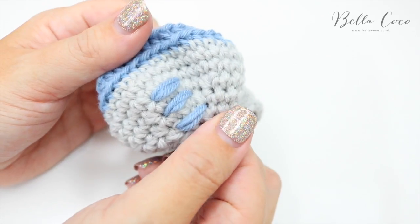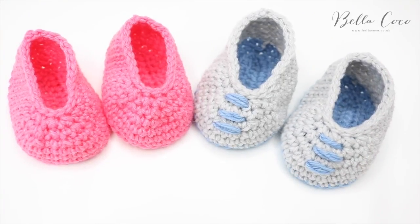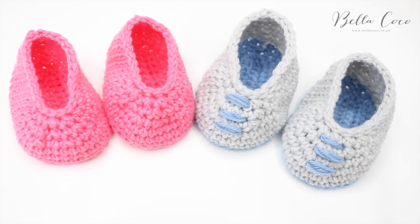Then all you do is turn it inside out and thread up and tie off your yarn, and you have your little laces. So there you have your simple bootie tutorial — I really hope you've enjoyed it. If you did, make sure you give me a thumbs up and subscribe to keep up to date with my latest videos. Thank you so much for watching and I shall see you again next time, bye!